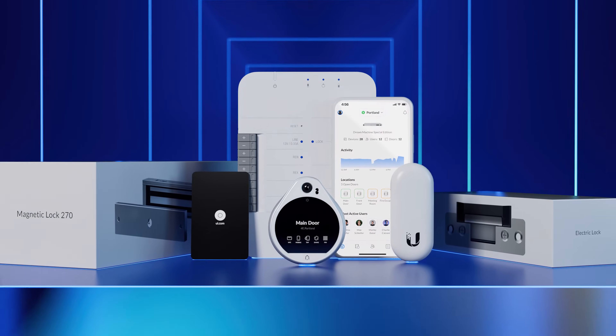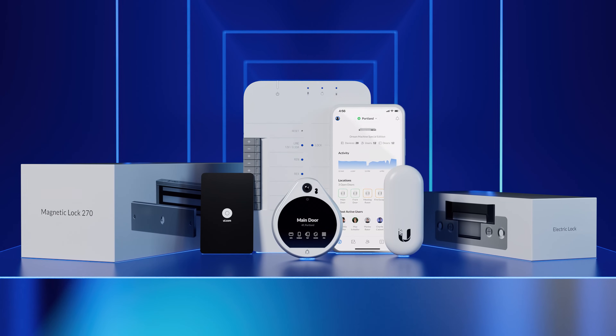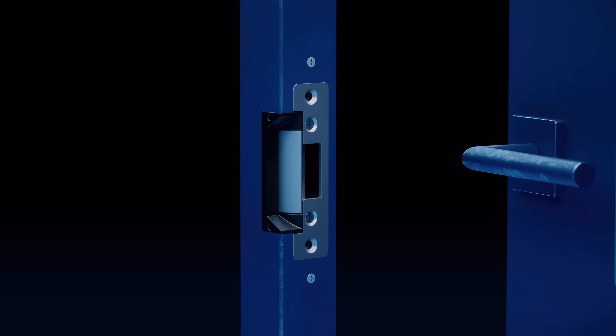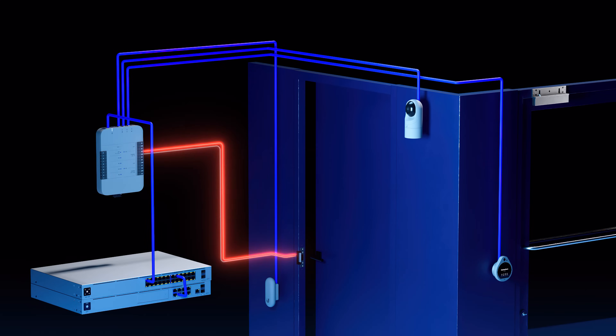Unify Access is Unify's subscription-free, secure, and scalable door access platform. Unify offers hardware that can make any door compatible with Unify Access. In this video, we'll take a look at how to install the magnetic lock and the electric lock.